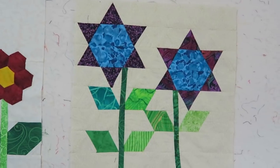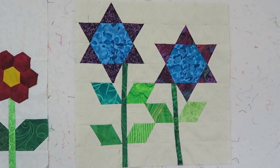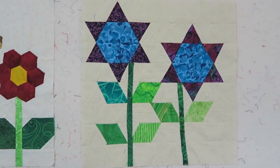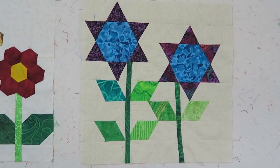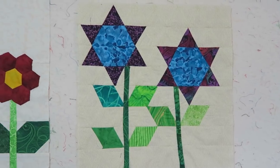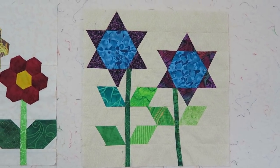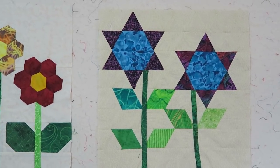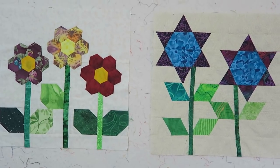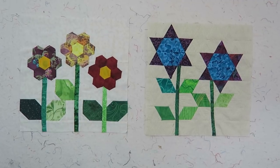This block did need to be squared up — it is not the finished size as it should be in your quilt top, so please read the instructions on this because this block will need to be squared up. This block did take a lot of time to piece — it is very time consuming and very deceiving. But I like both of them. I'll end the video here. Thank you for watching and I'll see you in my next video. Bye bye.